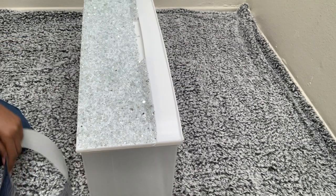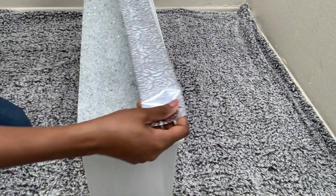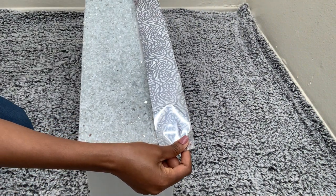I got this contact paper from Walmart and I'll just be using it to cover the upper part of the bin.